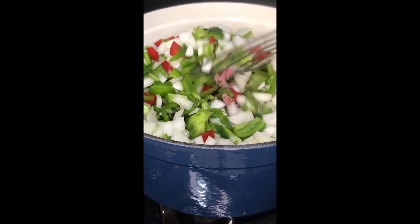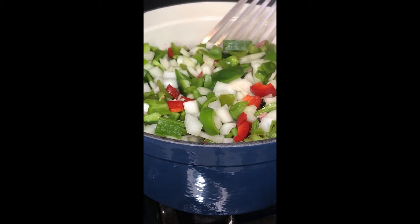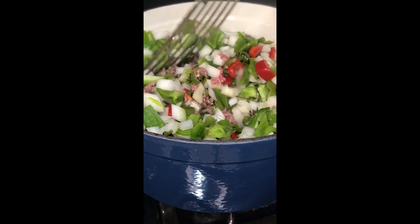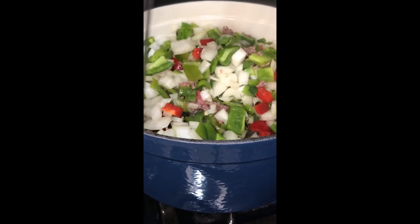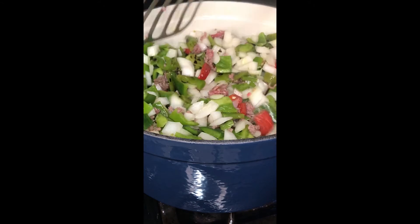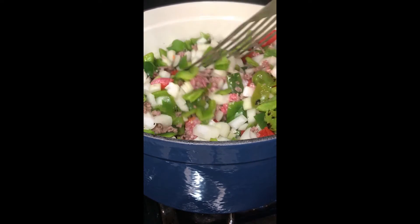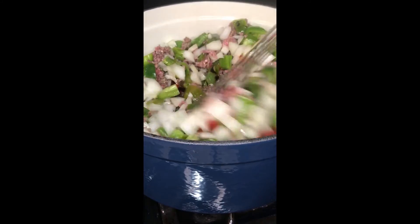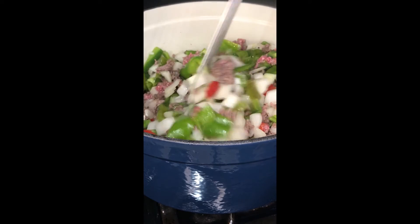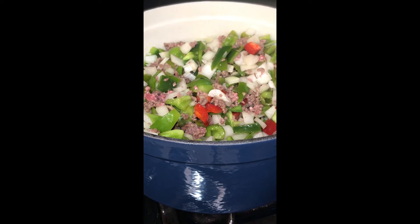We'll give it a good stir. Boy, this pot is full. But that's okay, because this green pepper stew — you can call it a soup, but I like mine to be a little thicker — will work great as leftovers and will freeze beautifully. One meal for tonight and one meal for down the road. I'll add a little bit more salt and pepper here because we just added more ingredients. Always remember to season as you go, not just once in the beginning and once at the end.